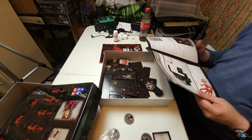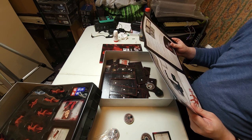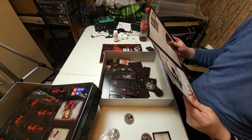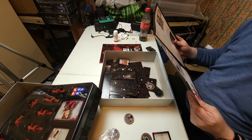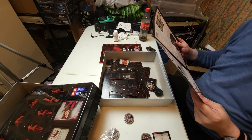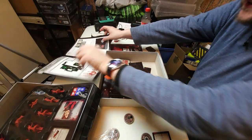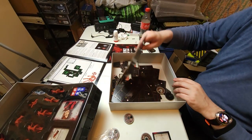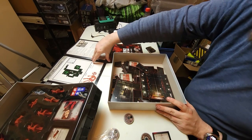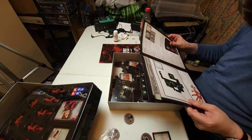We might as well start getting that all set up then. In this scenario the characters have arrived in Raccoon City only to find it overrun - with the streets no longer safe they must make their way to the Raccoon City Police Department, which would be much more secure - or so they thought. I'm not sure it denotes in the instructions how to identify the tiles.